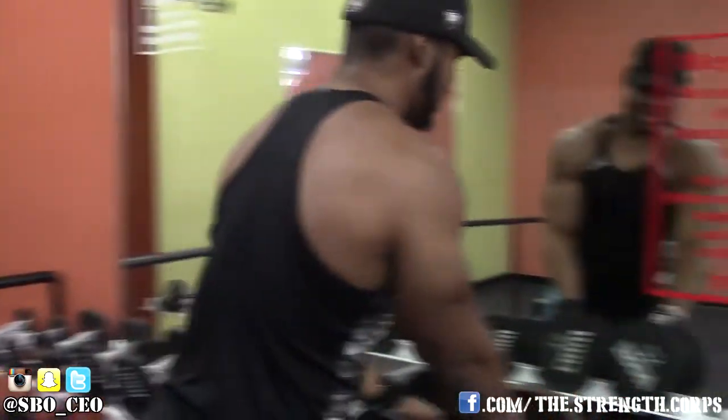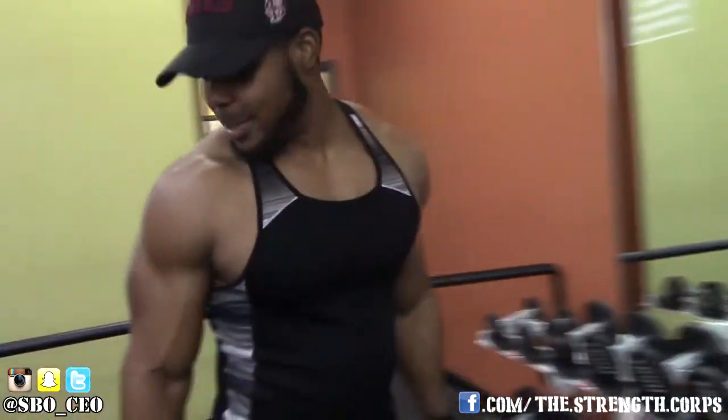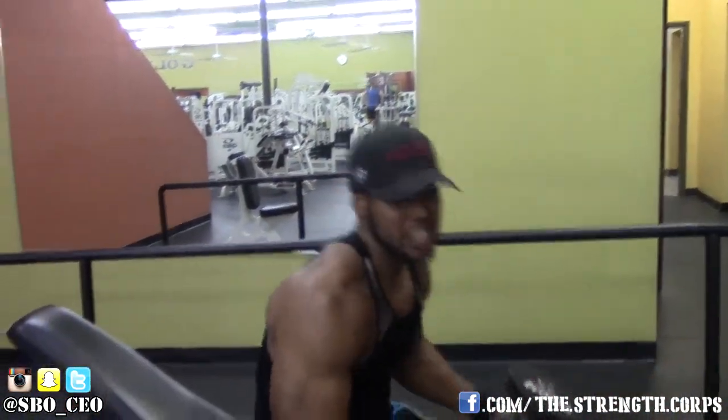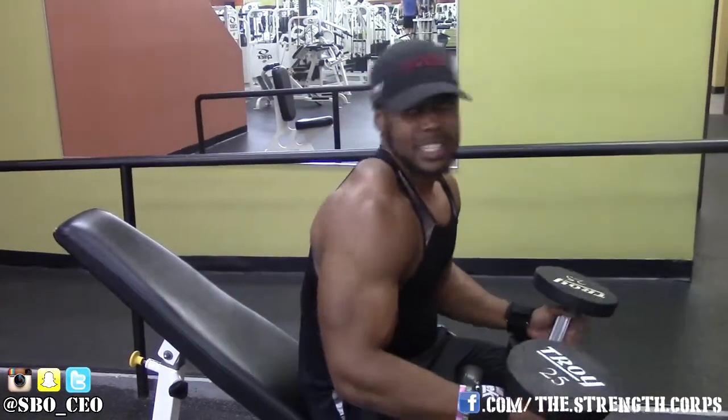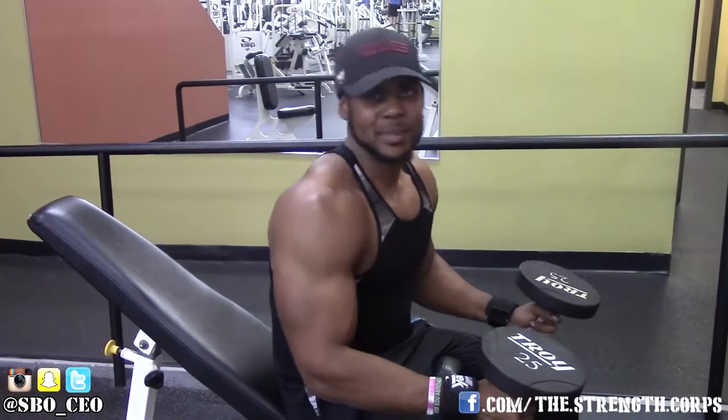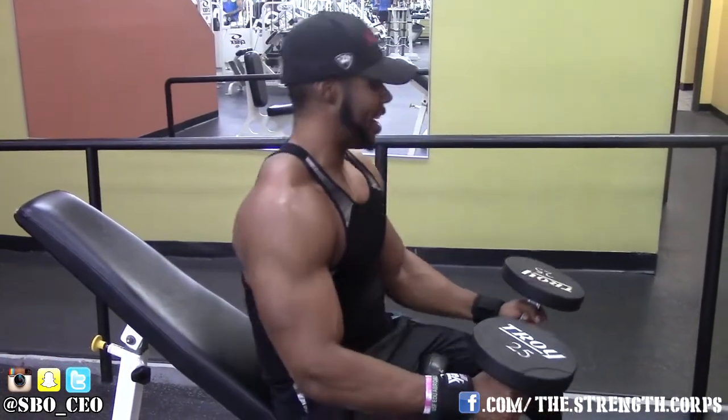Grab some dumbbells with a weight you can do anywhere between 8 and 15 reps. I say 8 to 12 — challenge yourself a little bit. Actually go to the gym and get something done.